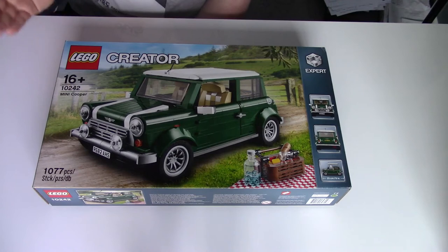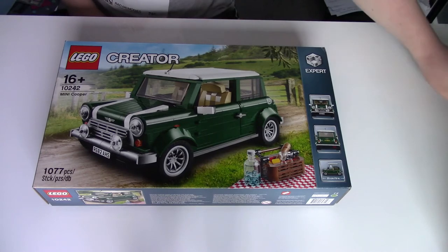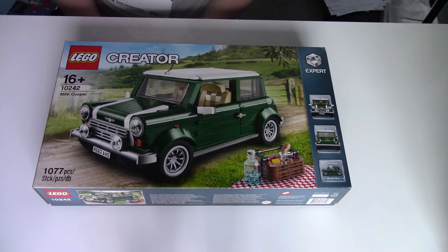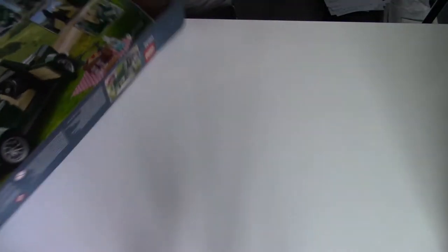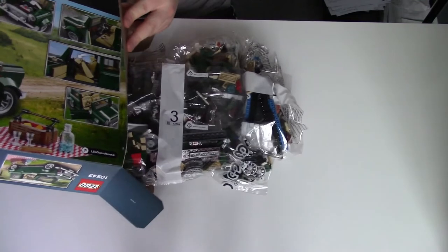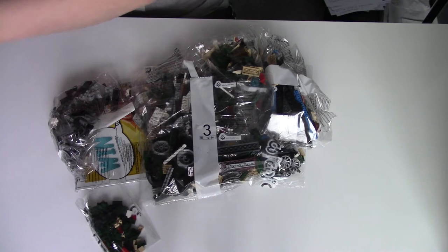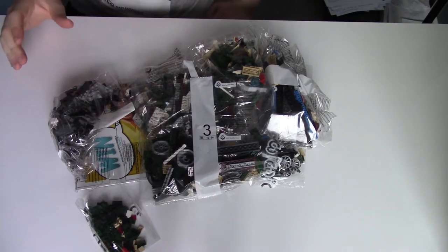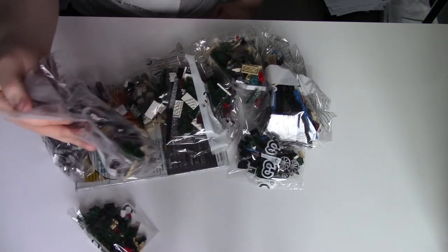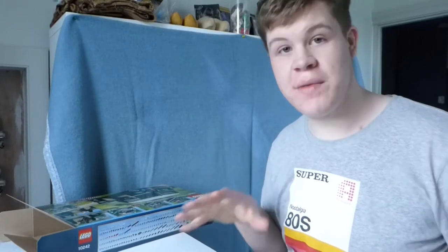I got this set for Christmas and I wanted to make it for a video, so hopefully you will all enjoy watching it. The first thing to do is just go ahead and open the box and let's just get everything out. There is a lot of pieces in this LEGO set — you can see it's going to be pretty large. We've got a lot of bits to put together.